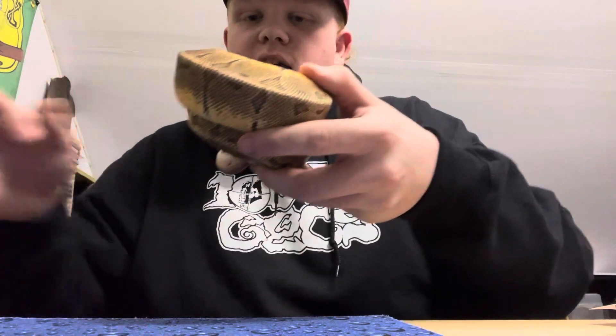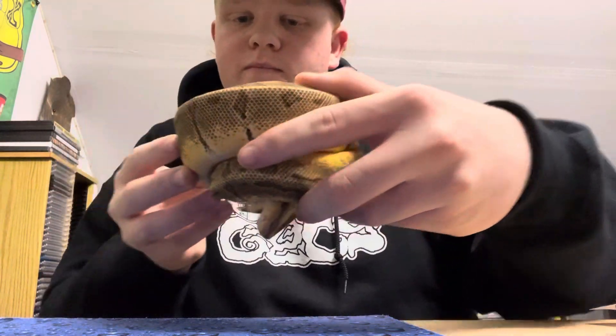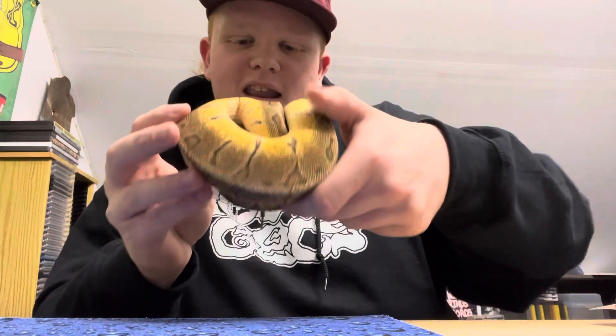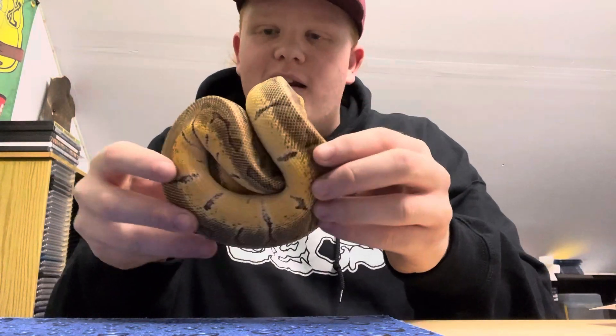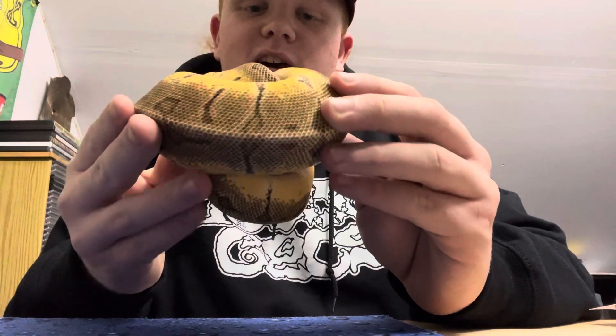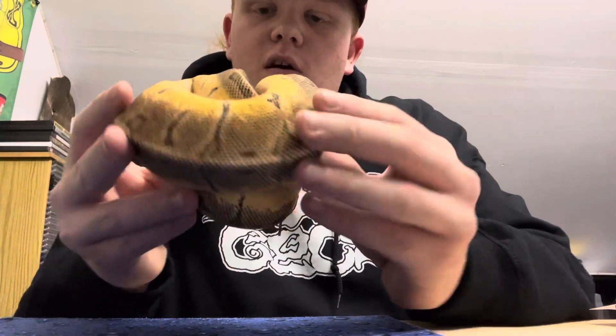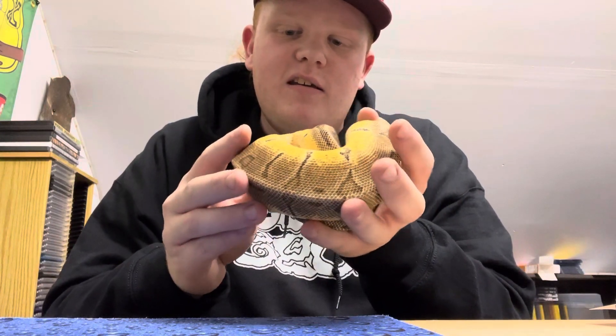Let me move the bag — look at the colors on that! Wow, this is a magnificent snake. You can see the Enchi gene and the Lemon Blast. Oh boy, this is a snake right here, I tell you. Wow.